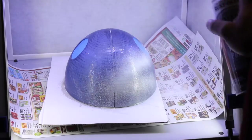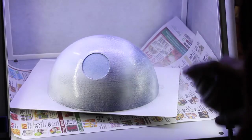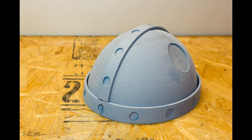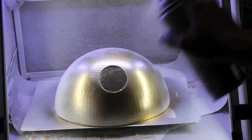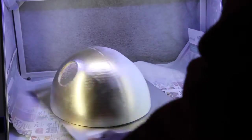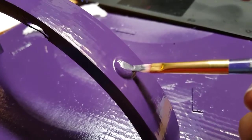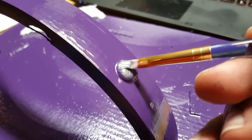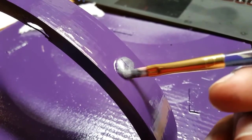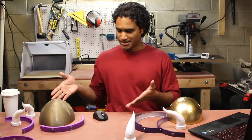Next was the primer — I primed it, got a good layer on there, let it dry, and then applied the gold paint. This is just metallic gold paint I picked up from Home Depot. I put two coats on, one hour apart. Next I painted the bolts. At first I was going to print them separately and snap them into place, but then I thought a simpler method would be to print it as one piece and then paint them.